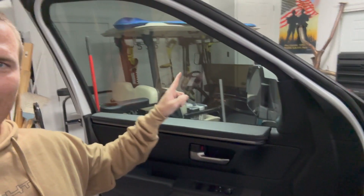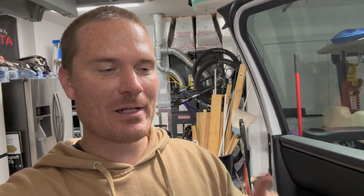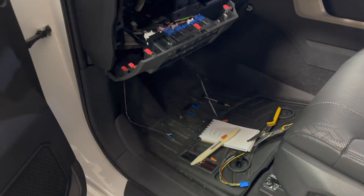Hey guys, John here. Random impromptu video regarding adding tow mirrors onto a third gen Tundra that does not have tow mirrors, or a Sequoia that does not have tow mirrors and you want them. There may be hope and it may be super easy — check this out.